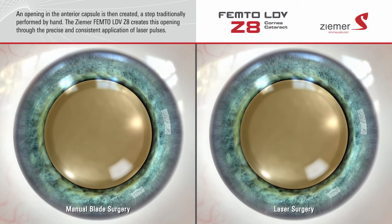Once an incision has been made through the cornea, the next step is to create an opening in the anterior capsule of the lens, a step traditionally performed by hand. The Zemer Z8 laser can create this opening in a manner that is much more precise and consistent than is possible with manual techniques.